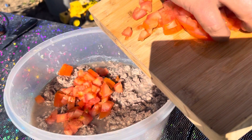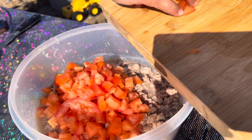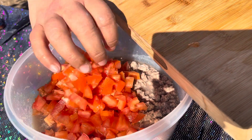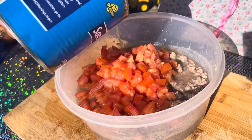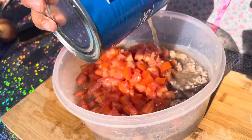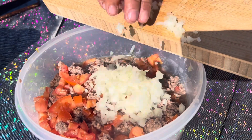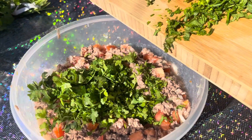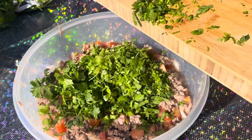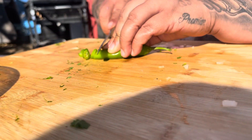So now that the meat has been sitting overnight, you guys are going to cut all your vegetables and add it to the bowl. We are adding tomate and we are also adding some juice de vinagre from the chiles. You guys can also add the chiles too if you guys like. Then we're going to add some onions and some cilantro, and we are also going to add chiles serrano.